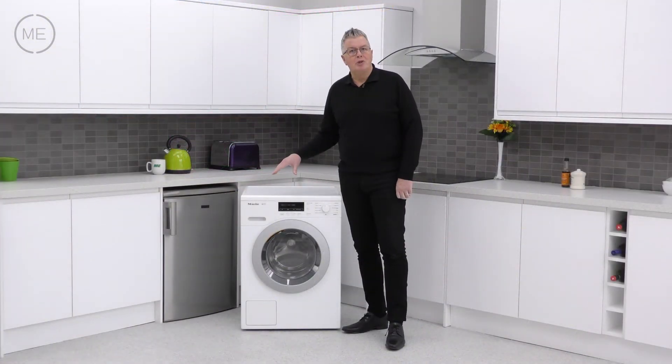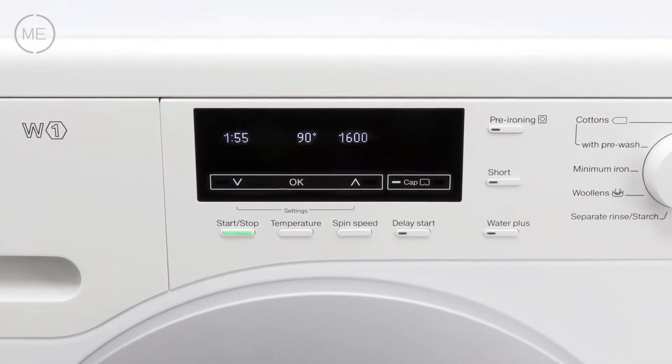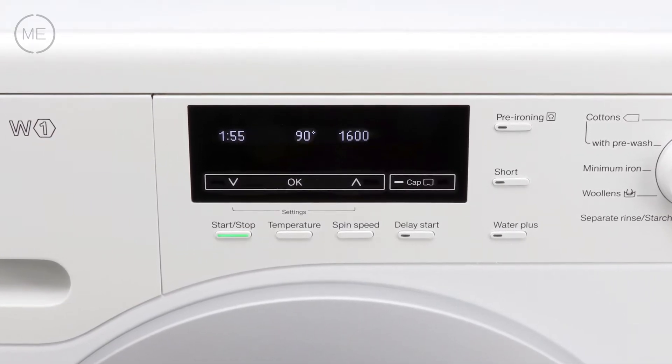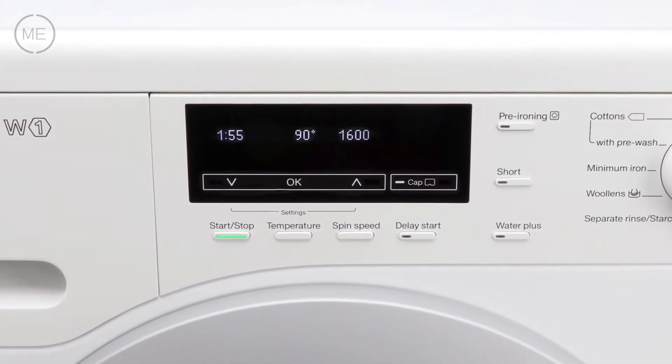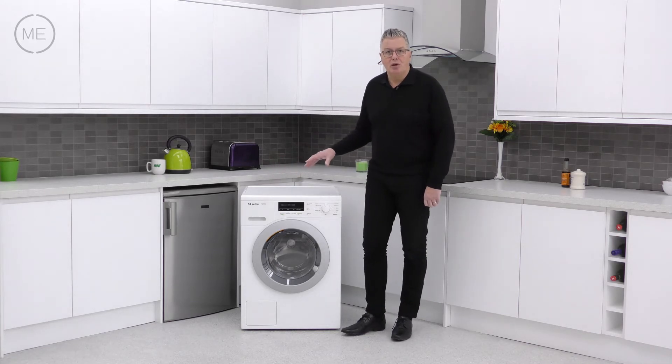Next comes the program customizing and options display panel with touch-sensitive scrolling and push buttons below, for start/stop, temperature, spin speed, pre-ironing for crease reduction using steam, short cycle for lightly soiled items, water plus for extra rinsing, child lock, and delay start.